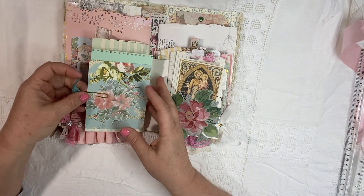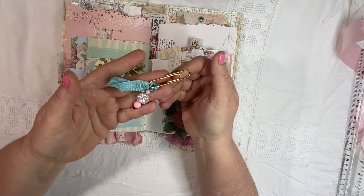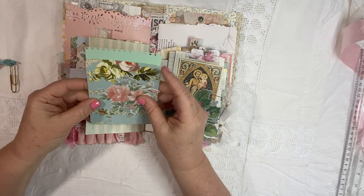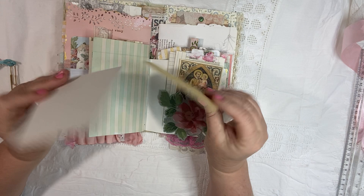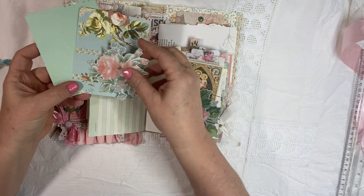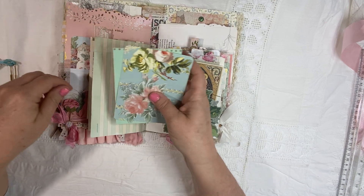And then on the other side, I made a charm for the paper clip. And over here has just some really beautiful Anna Griffin papers and some Tim Holtz wallpaper flowers. I just thought that was going to be fun for you to play with.